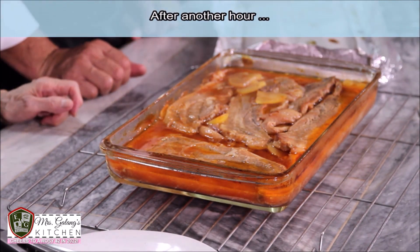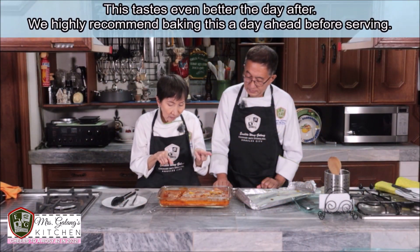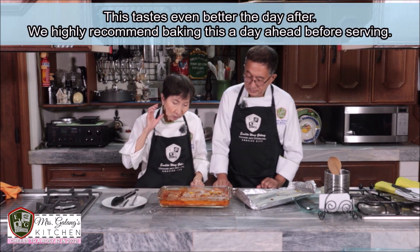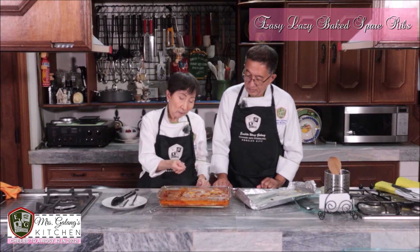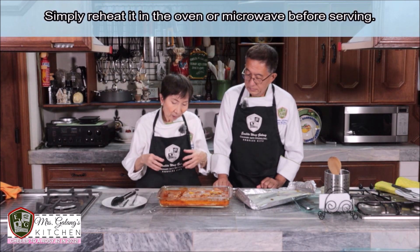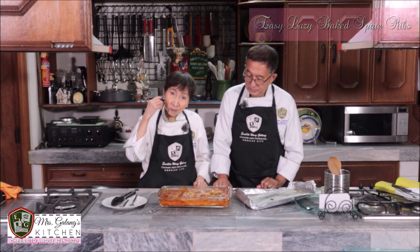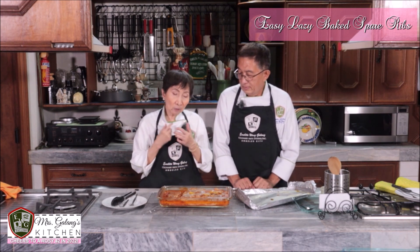Ang bango — it smells so good. If only you could smell this. The aroma tells you what the taste will be like — and it's even better the next day. Right now you can see there's a lot of liquid, but that will become gravy tomorrow — it will thicken. What I do is let it cool, then cover again with foil and put it in the fridge. The next day, I remove the excess fat from the top, leaving just a little. And then you'll notice the sauce has thickened beautifully.